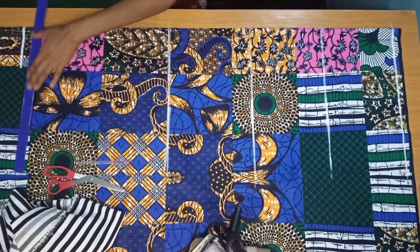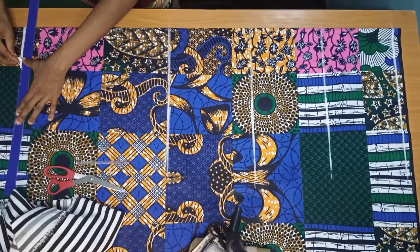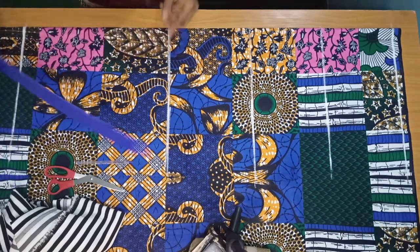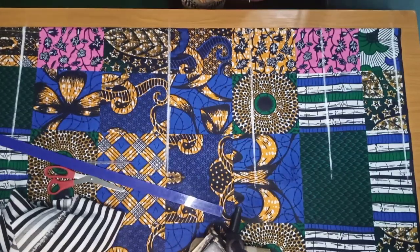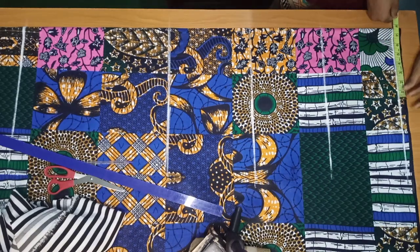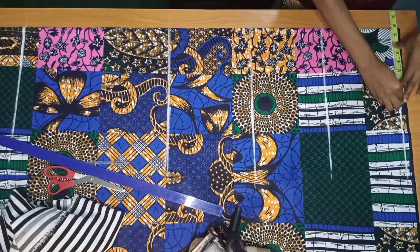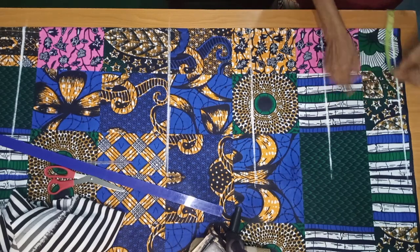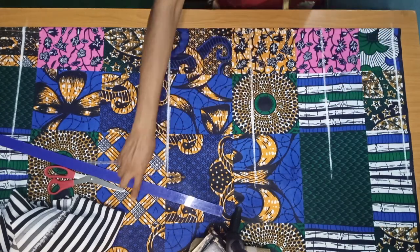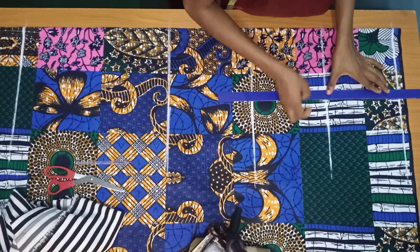This is the hem of the Ankara — this is where I'll be joining the stripe fabric and gathering it. Now I'm going to take my shoulder divided by two, then I added half an inch. I'll bring down my chest line and then connect it with a straight line.